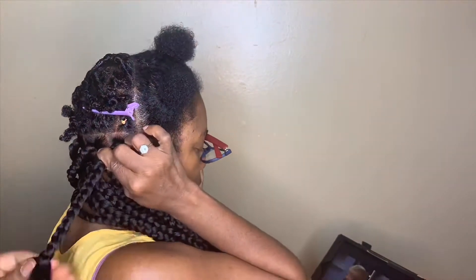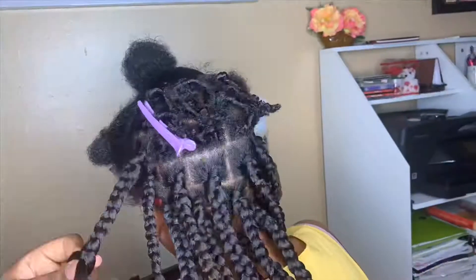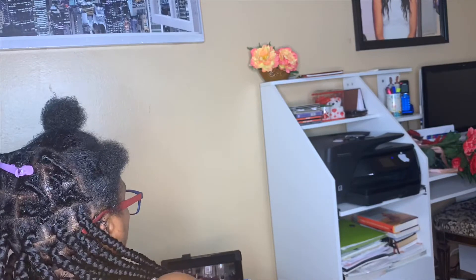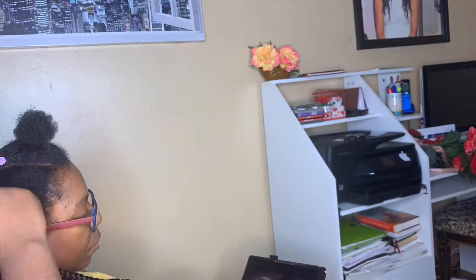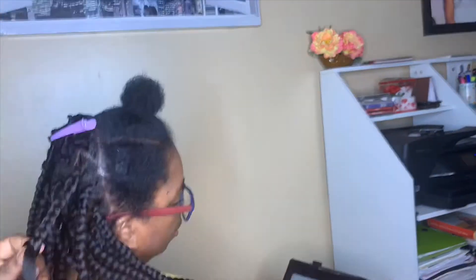At first I wanted to do feeding box braids for the corners in the front, but that didn't work out too well because I don't know how to do that. I didn't want to give her a messed-up look, so I just kept doing the box braids in the back and then proceeded to do box braids in the front.